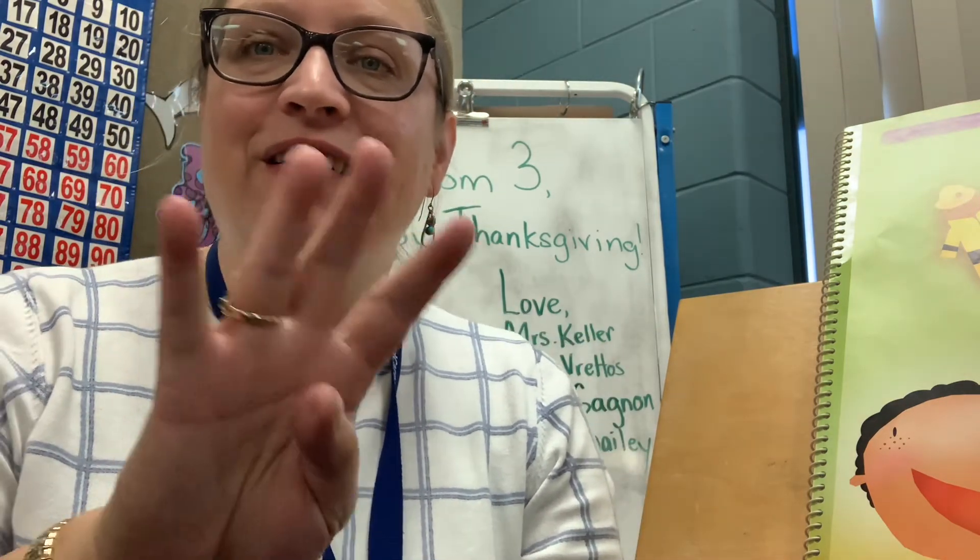Let's do some practicing with showing the number of fingers that I say. Are you ready? Here we go — we're just going to do it on one hand. Show me one. Good. Show me three. Excellent. Show me four. Show me zero. Show me two. Show me five. Every time we put all those fingers up on one hand, we always have five.